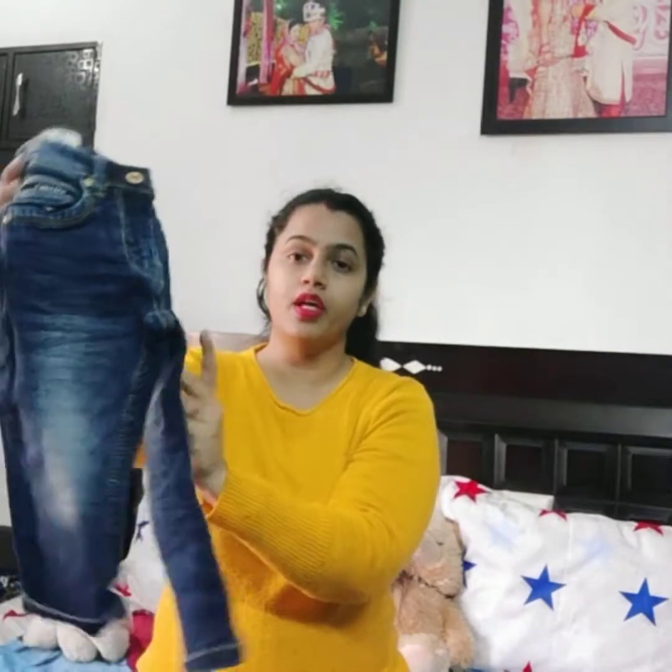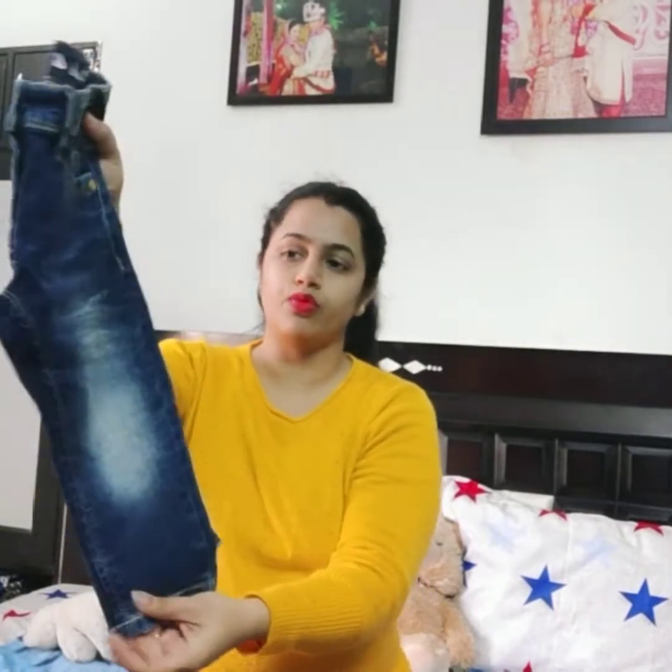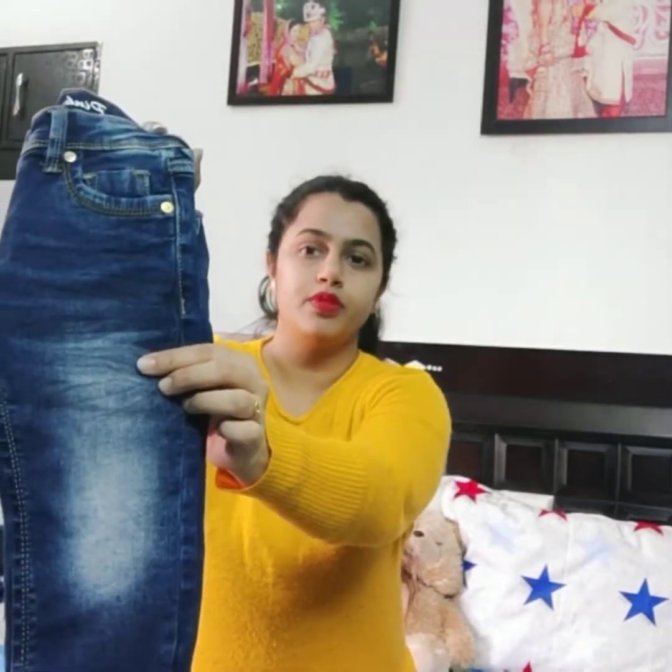We have used hard sweaters and we will wear our jackets. We have used denim — the recent denim. This is a blue denim, and this is a black shirt.